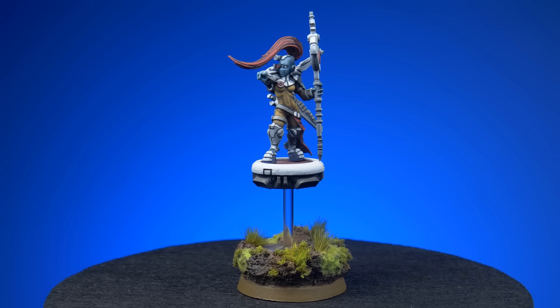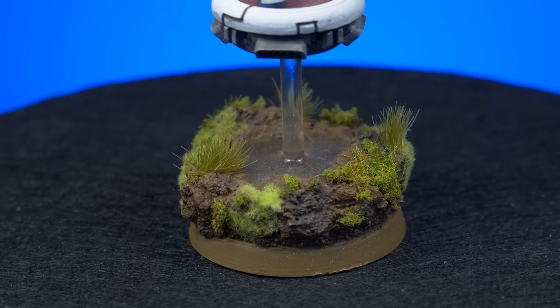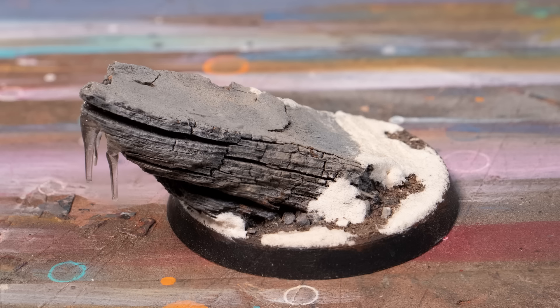Basing is essentially creating a tiny diorama for your model to stand in. Your model is painted as if it exists in a time and place and the base helps tell that story. It can be simple or elaborate but it helps to create the world of your model. So what do I know about basing? Well, I don't want to brag but I've made one or two basing videos. Or 80.